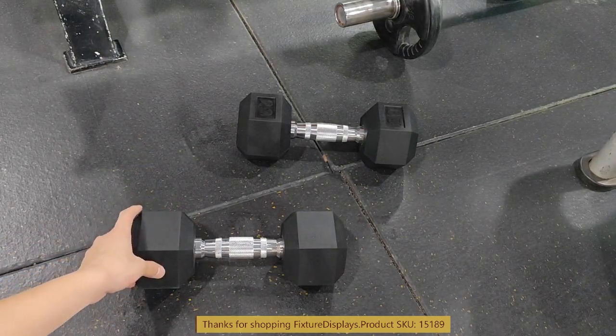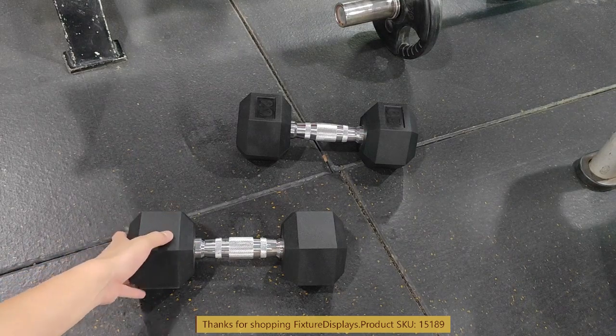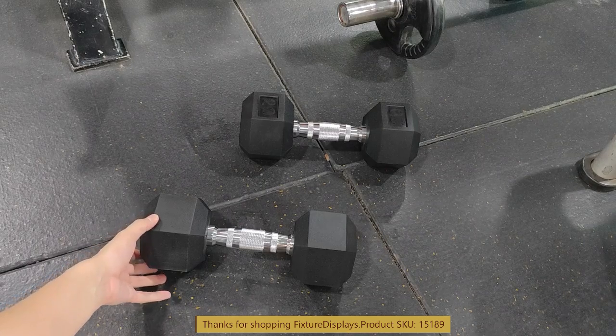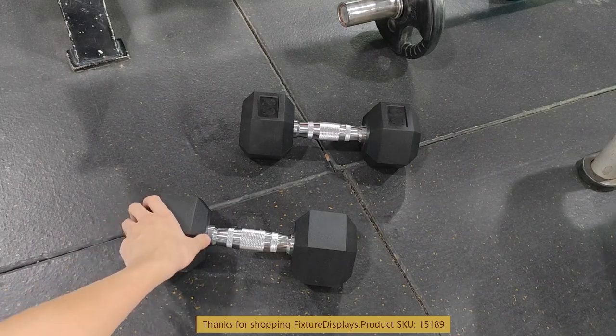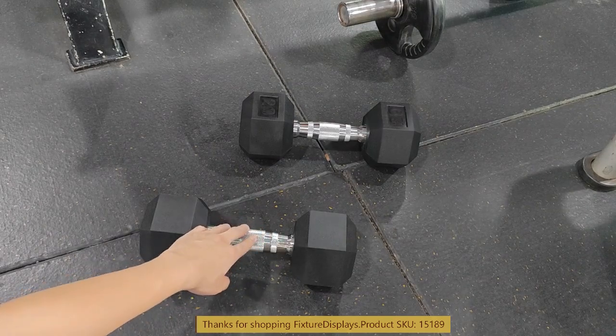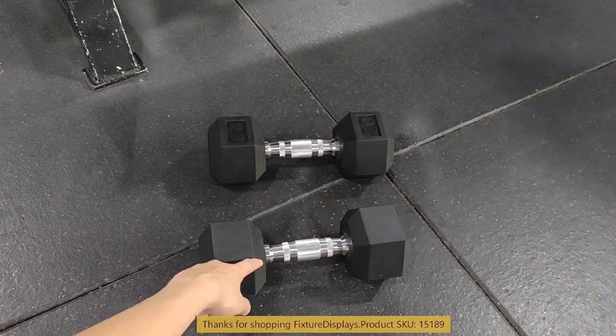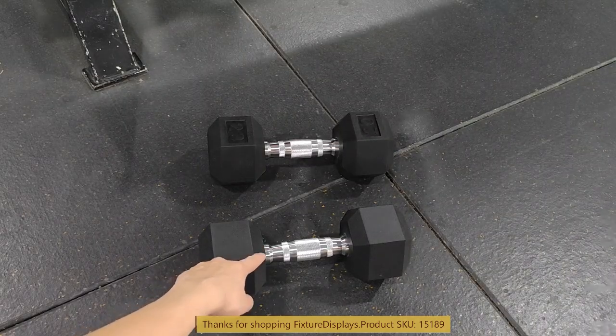In addition to 20 pounds, we also sell 15, 10, and 5 pound dumbbells — you can buy a whole set. I encourage you to browse fixturedisplays.com for other products and services we have for consumers and businesses.